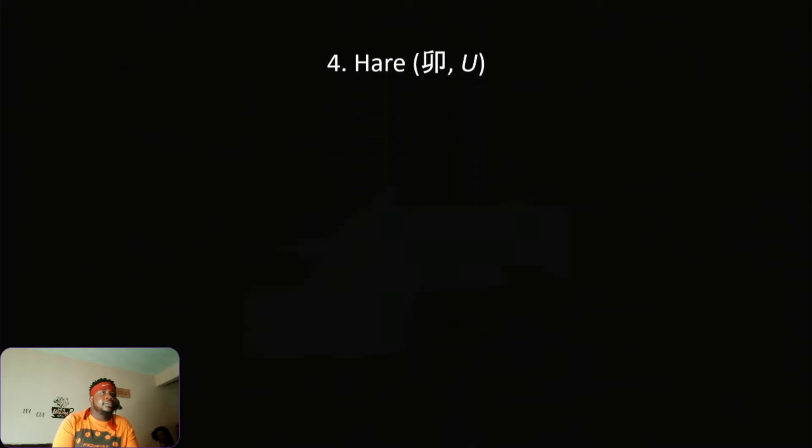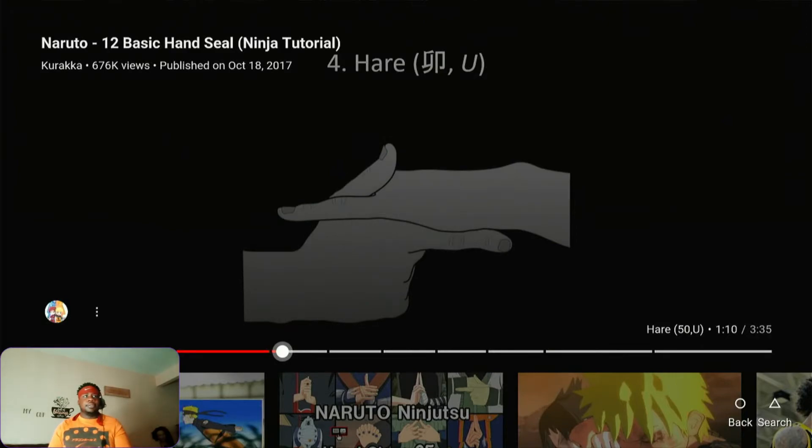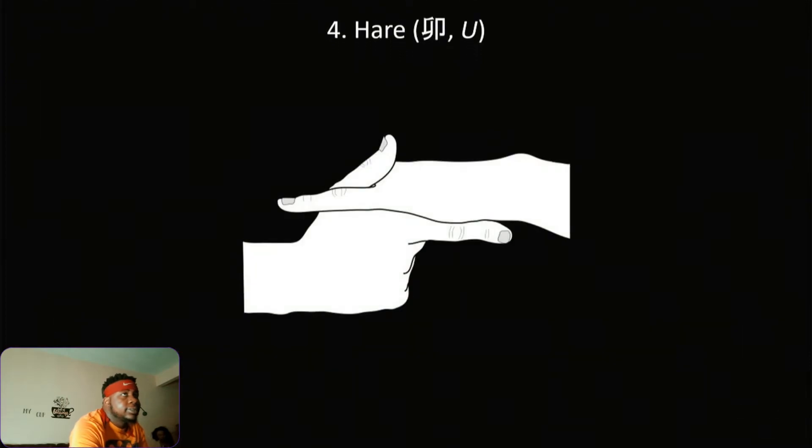Next up is Hare. Man, this is so difficult — they be waving these hand signs fast. So Hare is basically bam like that. That's the only way I can see it. Chat, let me know if I got it right. Yeah, that's Hare — bam, yes sir!